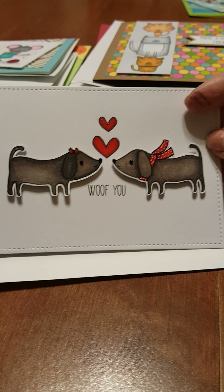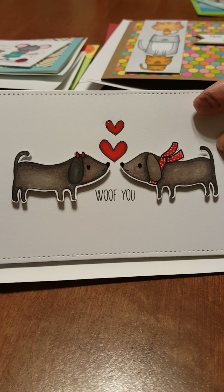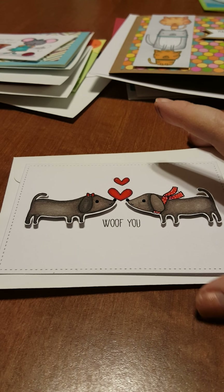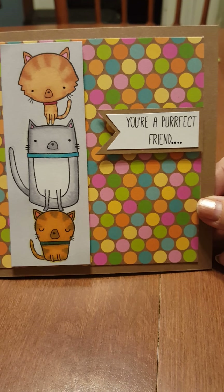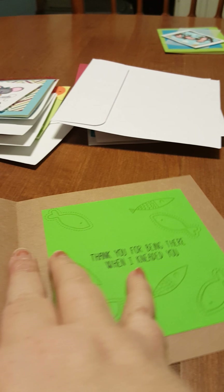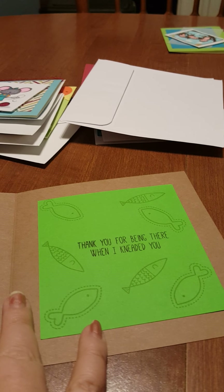If any of the stamps you see on here you have a question about, leave a comment below and I can let you know which stamp sets. Here's another one that says 'You're a Perfect Friend.' I did add something on the inside of this one — 'Thank you for being there when I needed you' — that was really cute.